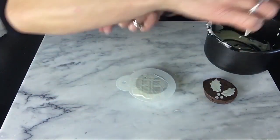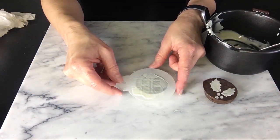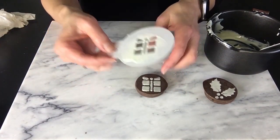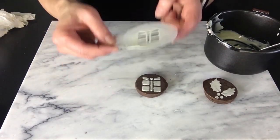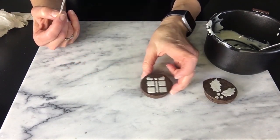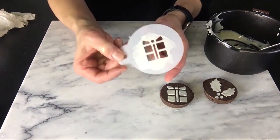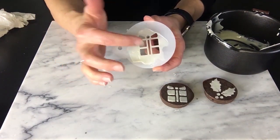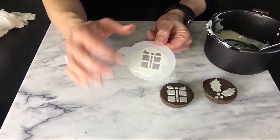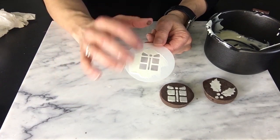I'm going to apply just a tiny bit more and go across like that. Make sure you don't move the stencil. Now we're going to carefully peel it up — see how those edges that were sticking to the stencil round off as I pull it off, giving a nice rounded edge. Patterns that have bigger openings work best for the chocolate, so that when you pull the stencil off and it flows down, it doesn't lose the pattern.